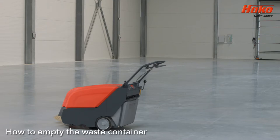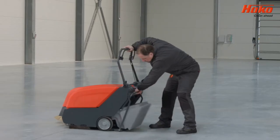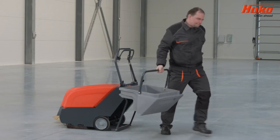The Sweepmaster B650 and B800 are equipped with a waste container located at the back of the machine. Unlock the container with the lever, pull it out of the holder, then empty it in a designated place.